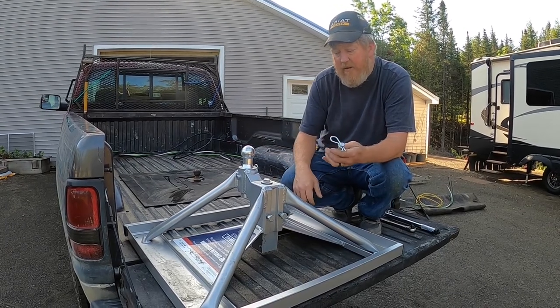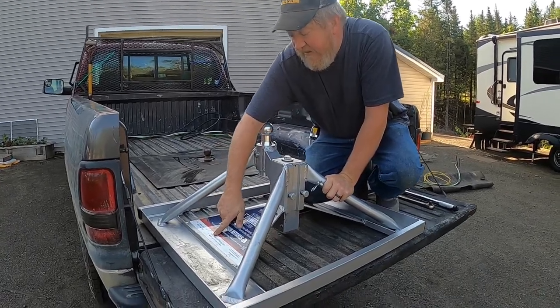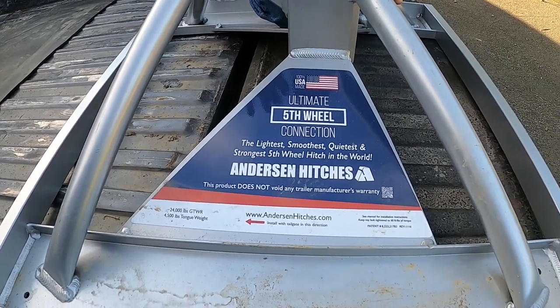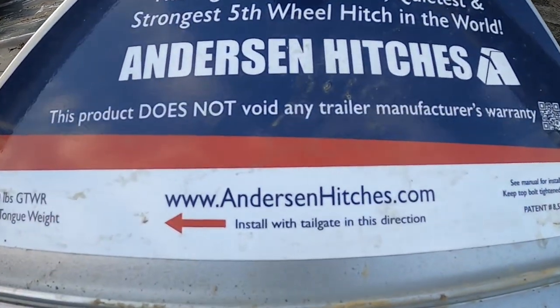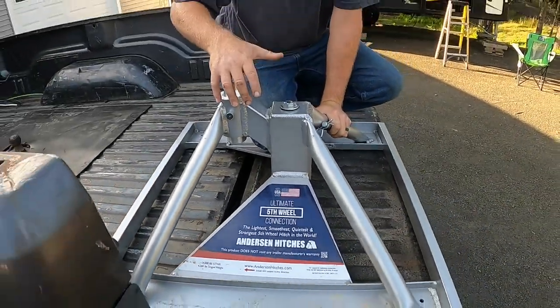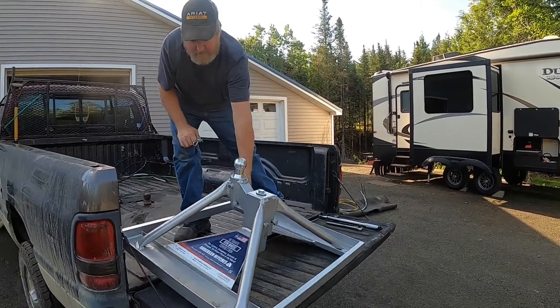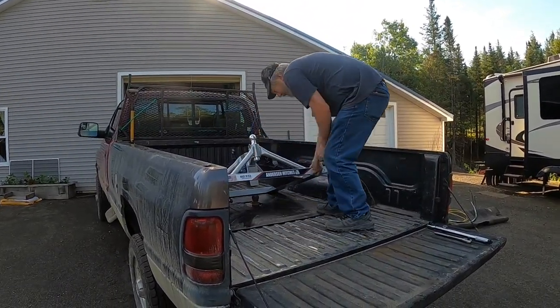We're going to put it back in now and show you how that goes. You'll notice there's a sticker right here: 'installed with tailgate in this direction.' Currently it's 180 degrees out, so we're going to pick it up, spin it around — it's all aluminum so it's not that heavy, about 35 pounds — and set it over the gooseneck ball like that.